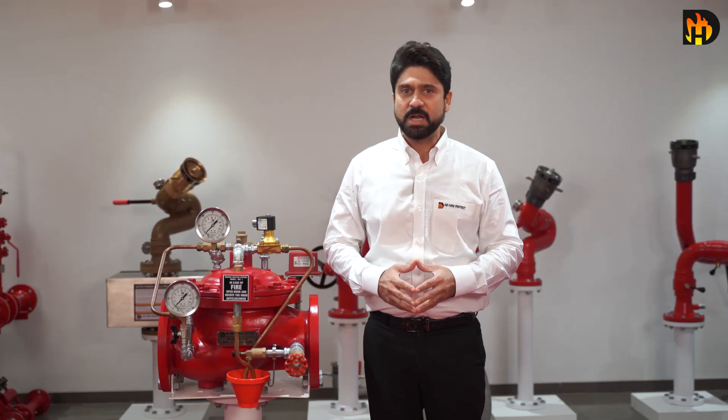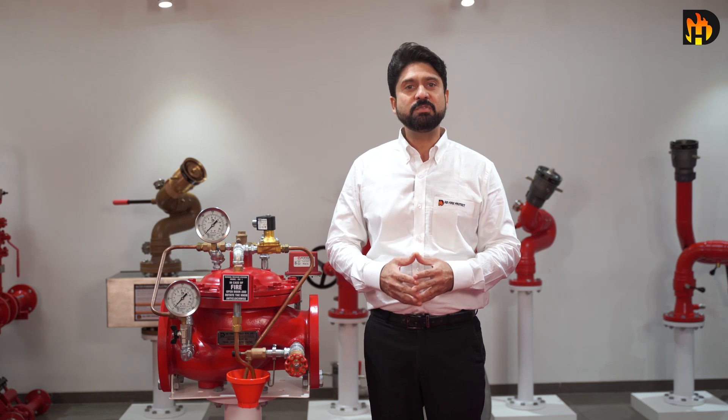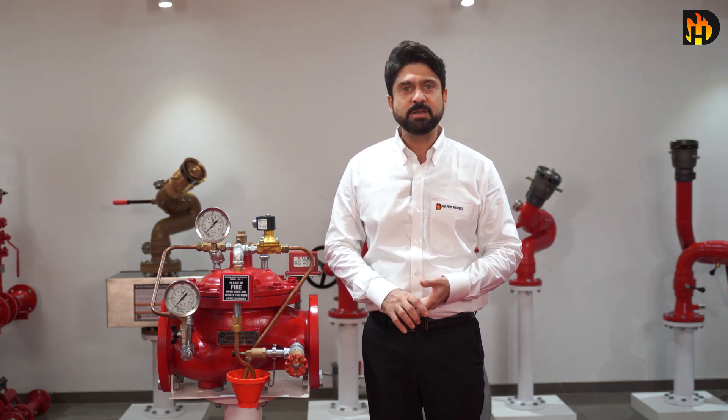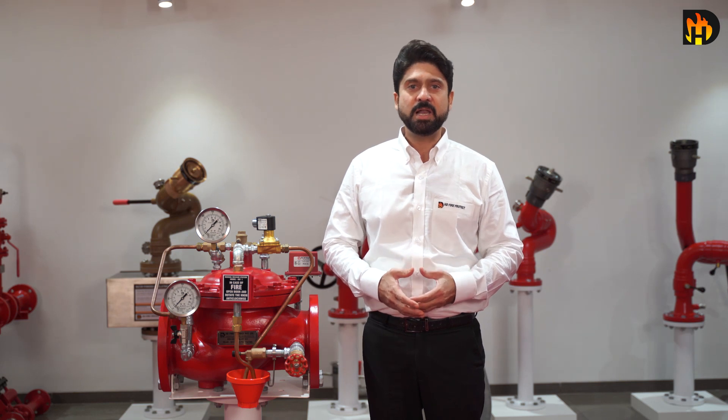The valve is held closed by system water pressure trapped in the priming chamber, thus keeping the outlet system piping dry. HD Deluge valve is available in several materials of construction like cast iron, ductile iron, cast steel, and nickel aluminium bronze.